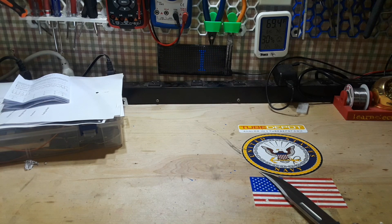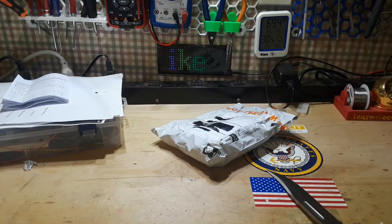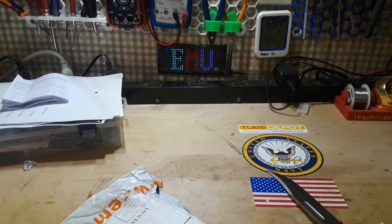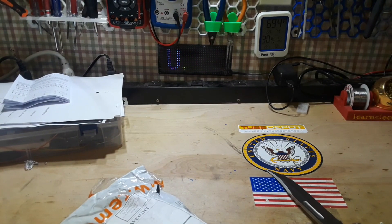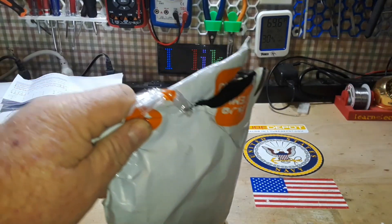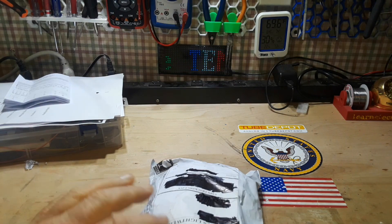Hey, what's happening guys? Guess what time it is — it's Temu time! I ordered more stuff from Temu. I ordered six things for ten dollars. Did I do good? Did I do bad? We'll see.